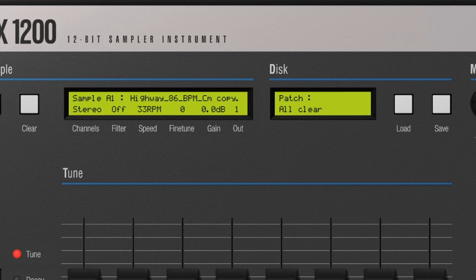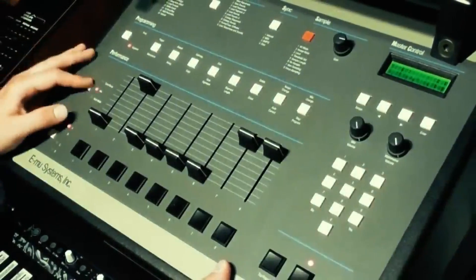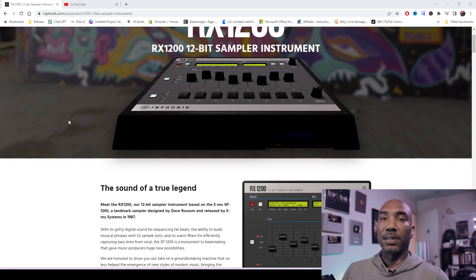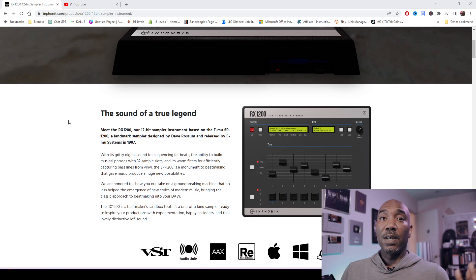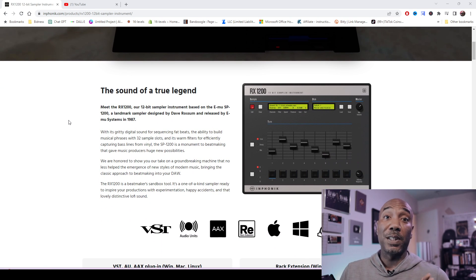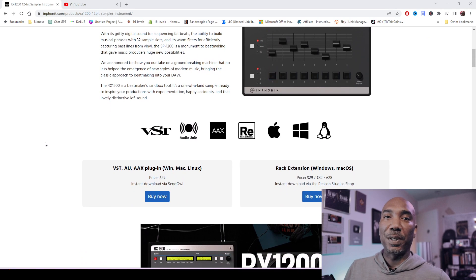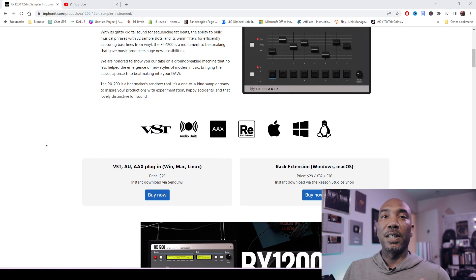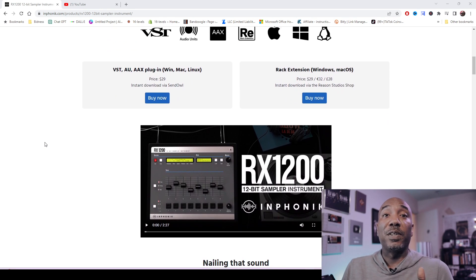Today we are checking out Infonics RS1200, which is a VST emulation of the infamous 12-bit sampler, the SP1200. We're gonna see if it's good or not — I definitely want to hear from you guys in the comments section. I'll have it linked in the description box. Full disclosure: I did not see a demo version, I paid for this with my own money, and I was not given a review copy. I have no experience with the SP1200 outside of playing with it in someone's studio, but there is a comparison video if you want to know if it's authentic.